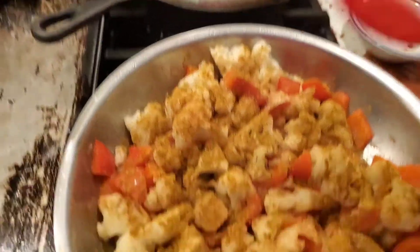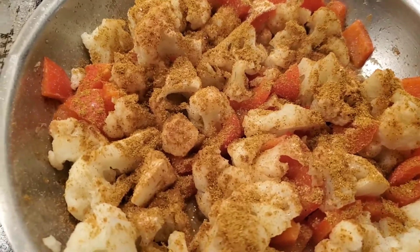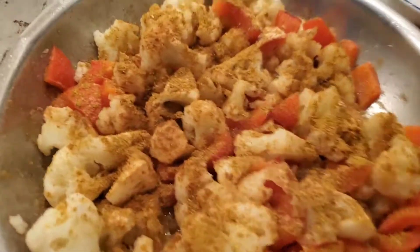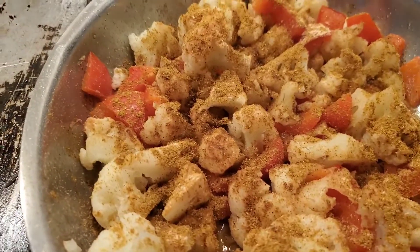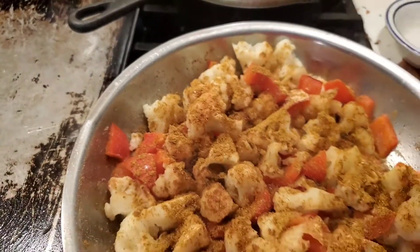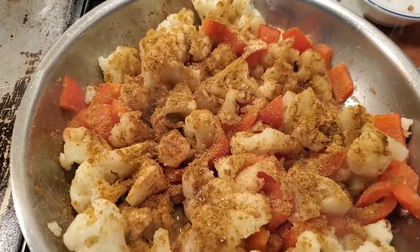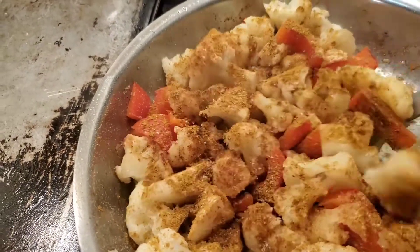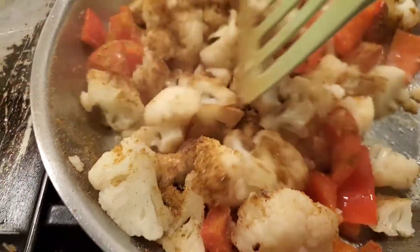So we have our cauliflower and our red pepper - they're both high in vitamin C - and we're just going to season that up and let that cook a little bit more. Adding some salt here; I use the pink Himalayan salt. Give it a stir.